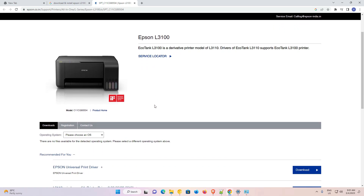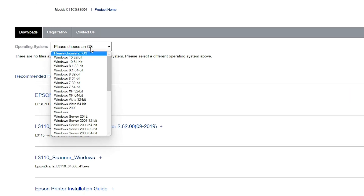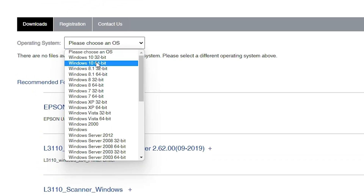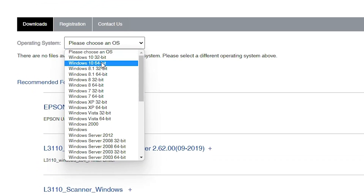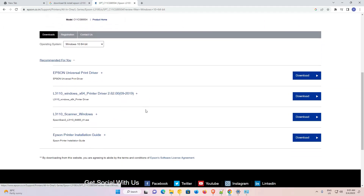Now here is the Epson website. This website automatically detects your operating system, but in this case Windows 11 is not available on the Epson website, so it's redirected to another drivers page. Go to the operating system selector and choose — please choose an OS — just select and go with Windows 10 64-bit.